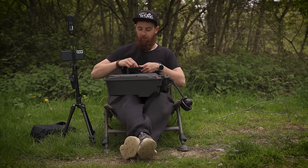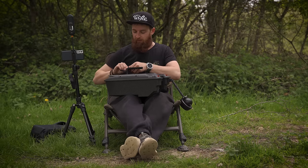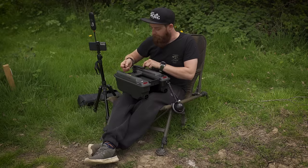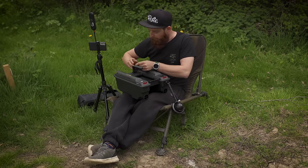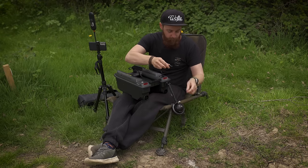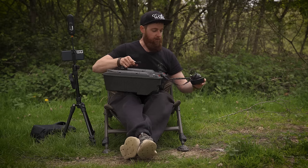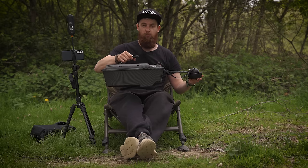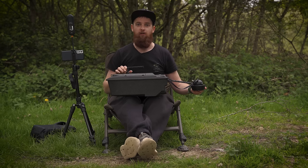Every bait boat is going to be a bit different for how you attach the strap, but on this one you can just tie it tightly onto the handle with a double overhand knot. That clips into place, and everything is ready to go. We now move on to the last stage, which is syncing everything to the phone.